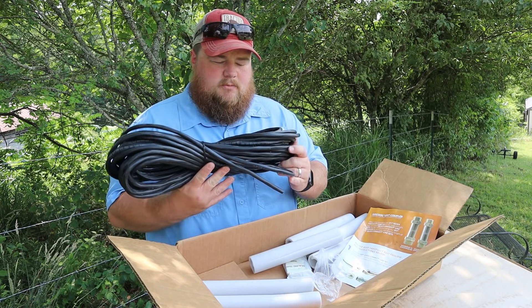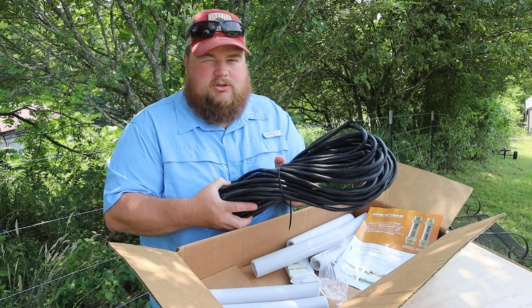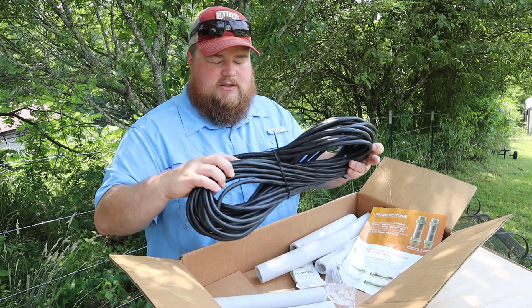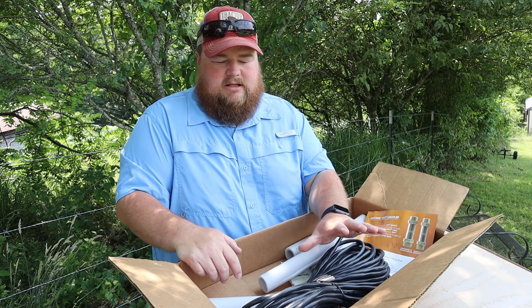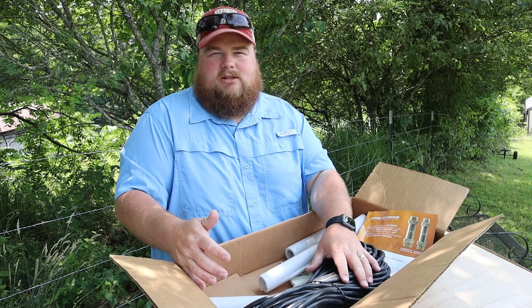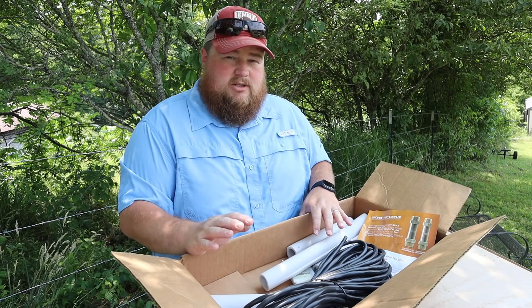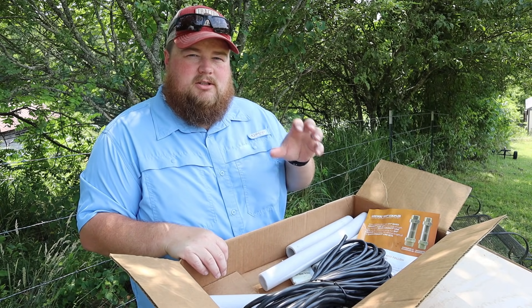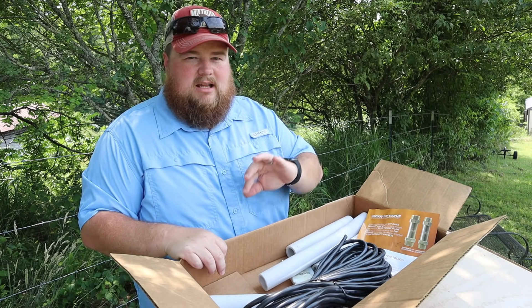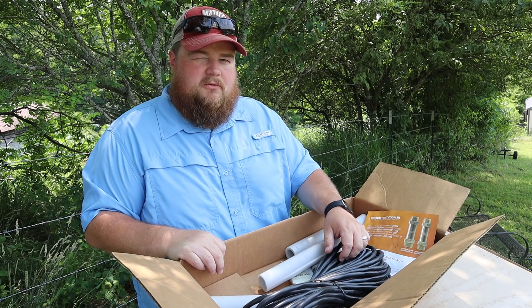You will have to splice this in because these, at least in our case, did not come pre-terminated with the spade connectors. But that's not horrible to do considering if you've made it this far, you'll be able to tackle this too. I do like how they give us a long length of wiring — they didn't expect you to tack on your own or go buy it yourself separately. This was truly an all-in-one kit. We didn't have to buy anything extra at all, with the exception of a three-and-a-half-inch hole saw to drill through the house. Everything came with everything we needed, which was a great surprise.